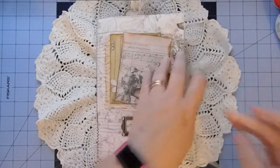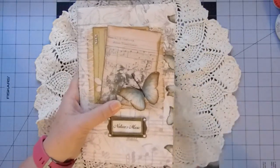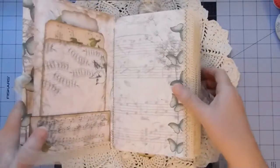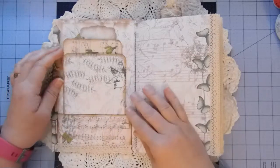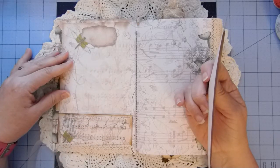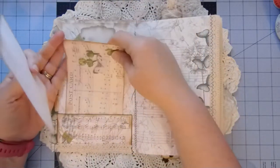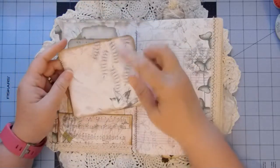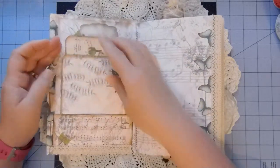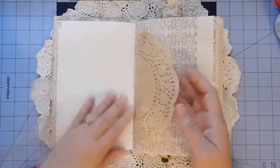For the closure I've done an eyelet on the front and the back, and used some organza ribbon. In the front I've lined the inside cover with another background page from the kit. I've added a pocket here with some lace trim. There's a postcard from the kit. I printed out another background page and cut it into some extra journaling cards. This is a page from the kit which I've just trimmed. I've got a doily.